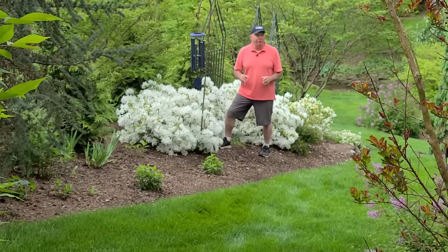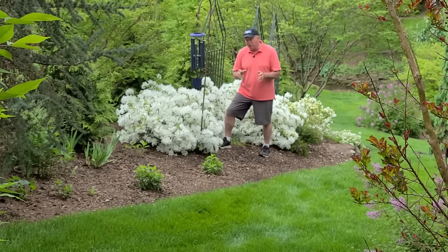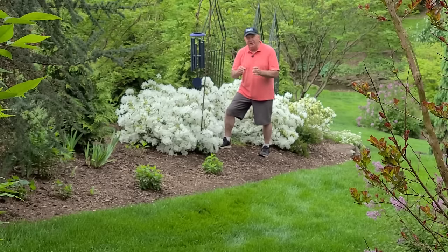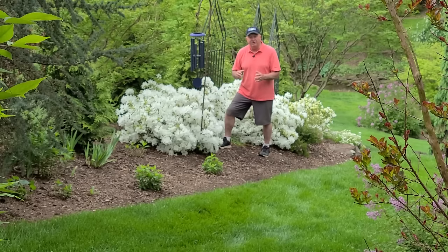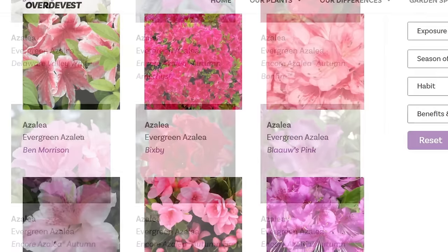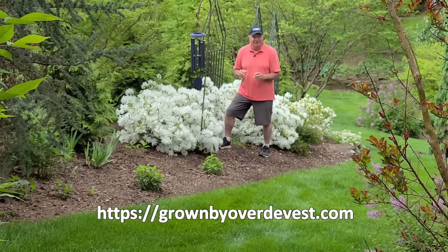Thanks to the sterling work of breeders like Joseph Gable in Stewartstown, Pennsylvania, Peter Gerard in Ohio, and Benjamin Morrison at the Glendale Research Station in Maryland, and others, we today have a tremendous selection of varieties that will grow and perform well right here in this region - ones that are hardy enough to cope with our winters, yet resilient enough to cope with summer humidity. Over the years, we've boiled down a selection that we know to be really good performers, which you can check out on this channel and on our website.